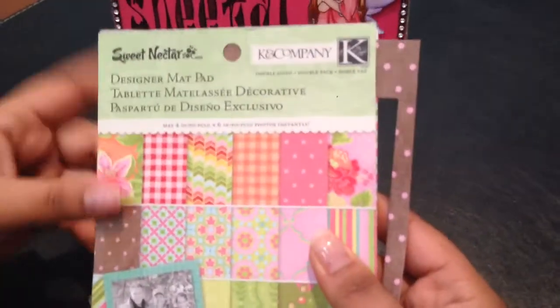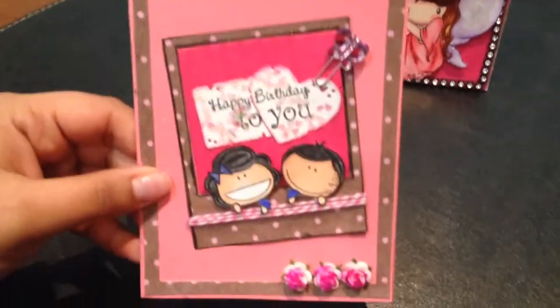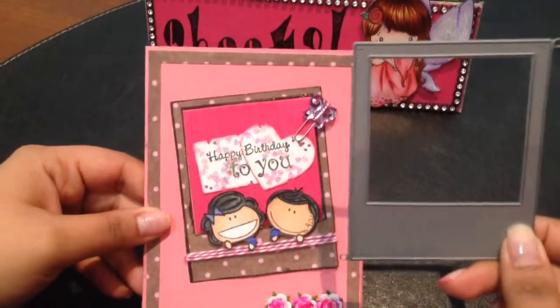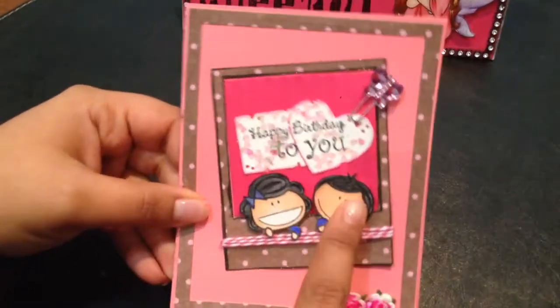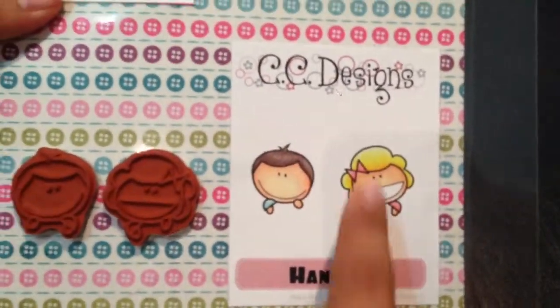Sweet Nectar designer matpad by K&Company. The polaroid die on this card is from the Lawn Fawn Say Cheese die set, and the stamps on the polaroid die are the Hangers stamp set from CC Designs.